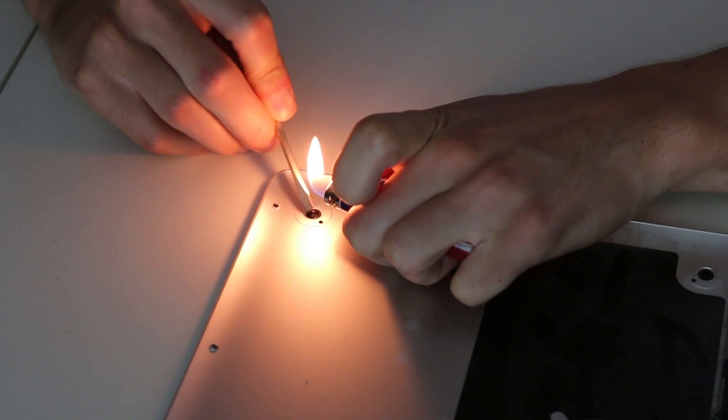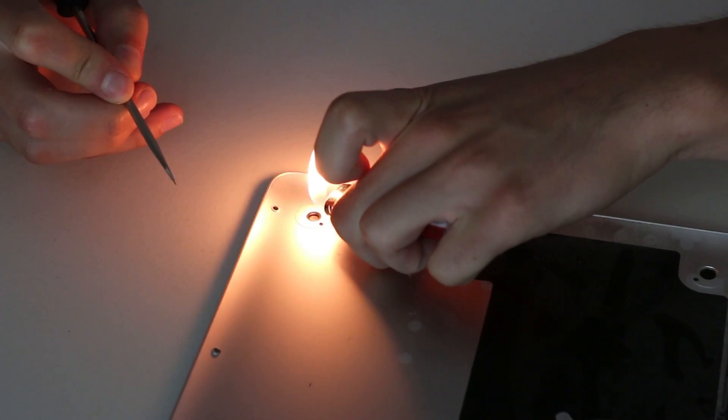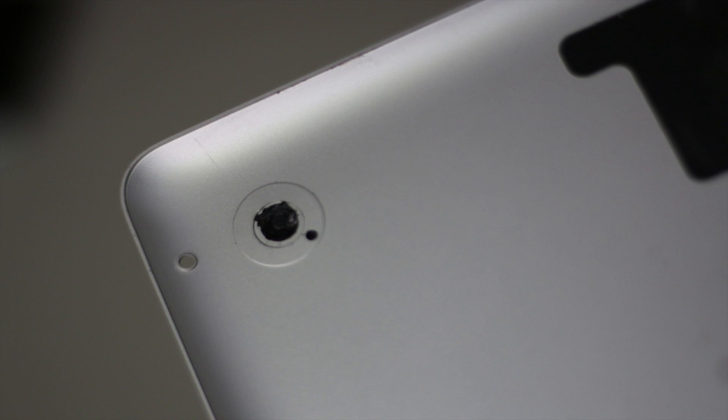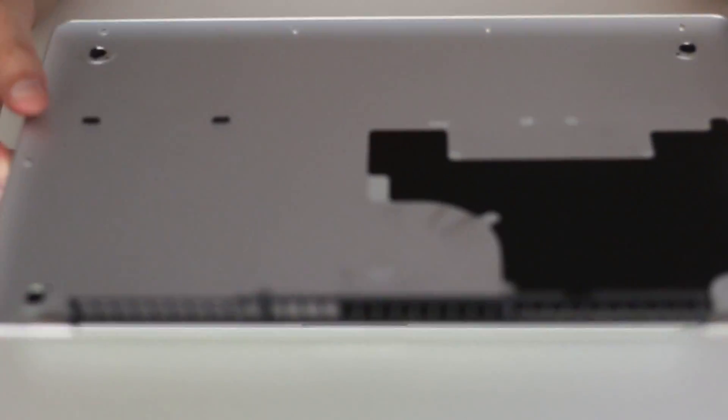This is the tricky part — you have to heat it a little bit so you can move part of the rubber over the casing, that way it doesn't fall out. This is what it looks like when done; it doesn't look pretty but it does the job.